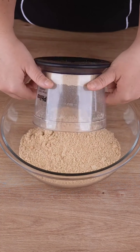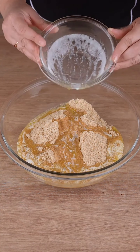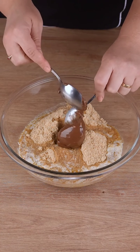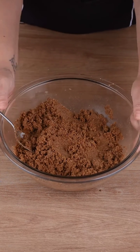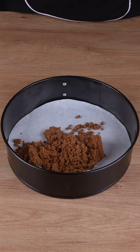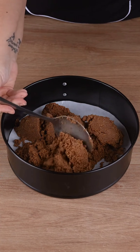When that happens, transfer everything to a large bowl. Add 200 grams of melted unsalted butter, 2 tablespoons of hazelnut cream, and mix everything very well until combined. This is the right mix. Then transfer all this mixture to a removable bottom cake pan lined with parchment paper, arrange it evenly, and set aside.